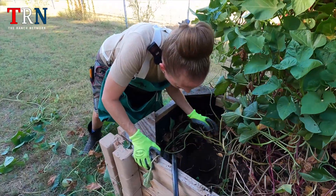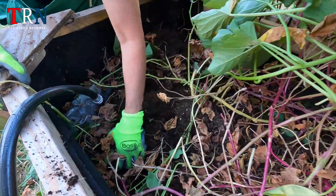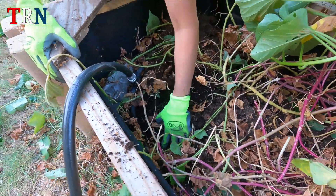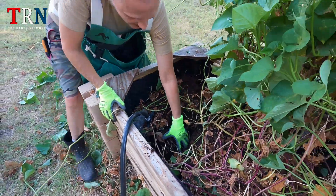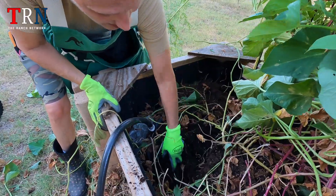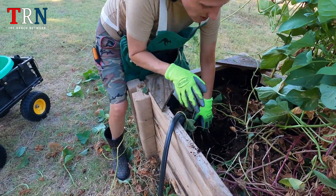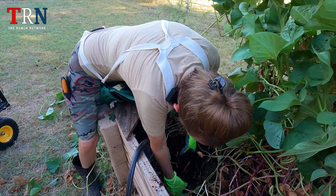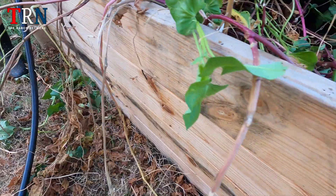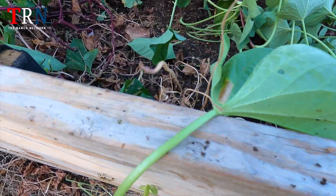They all kind of grow in one area, and sometimes it's not the easiest area to get at, like in this instance. We don't know — they may not have done too well, they may not have grown in certain areas. It's like a surprise, isn't it? It is definitely a surprise. These ants are just biting the crop out of me. Look at them, they're all over the place.